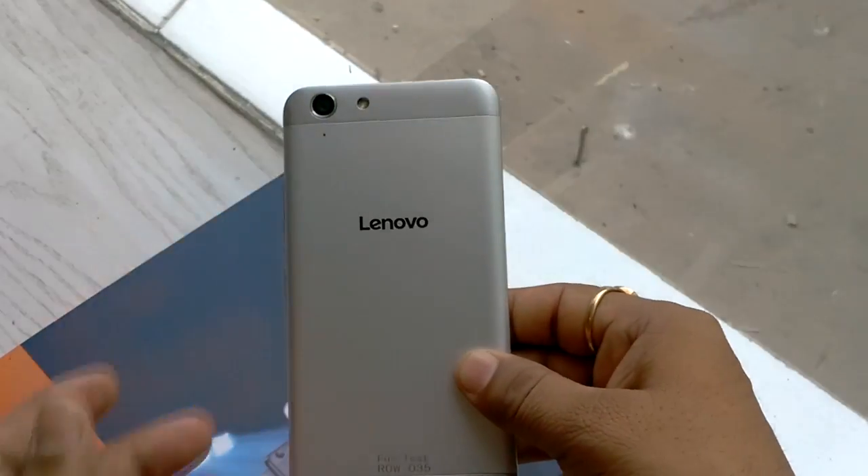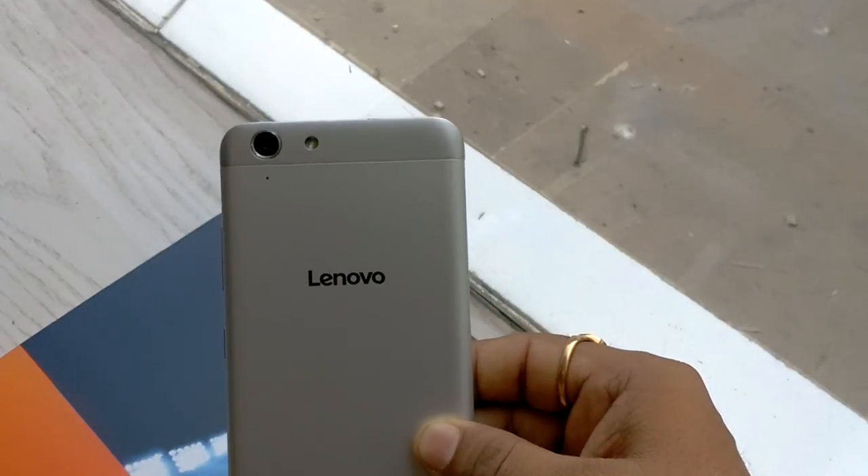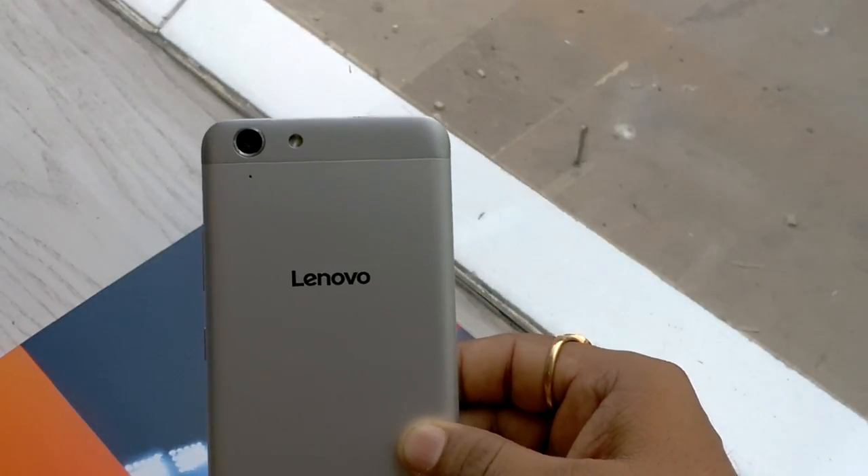Hey friends, I am your host Hor from Tech Nita. Today I am going to give the first impression of Vibe K5 Plus. This device launched last month at MWC and today Lenovo has launched it in India.